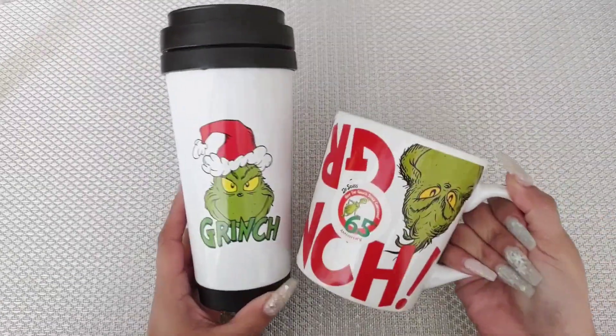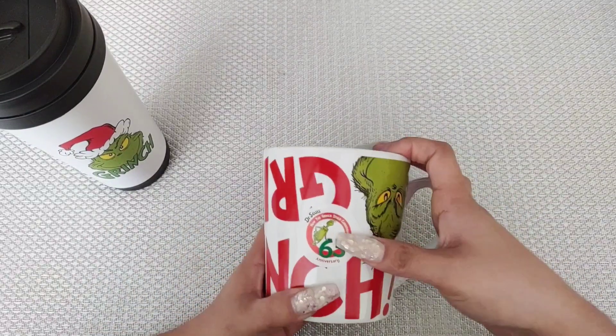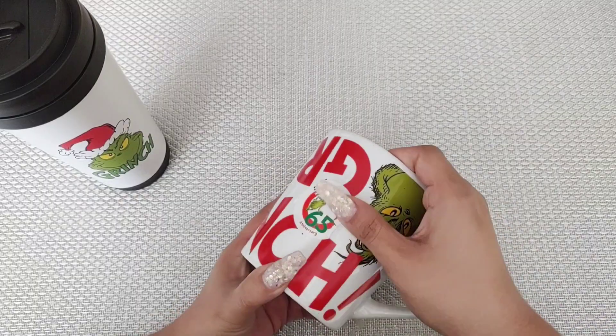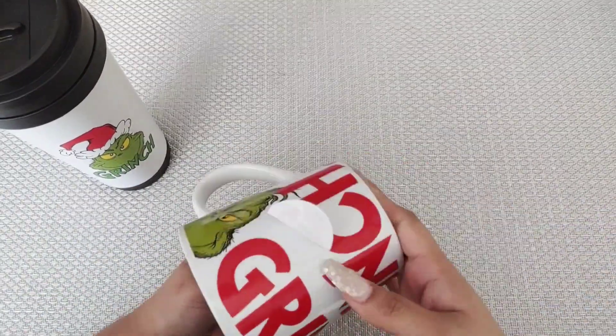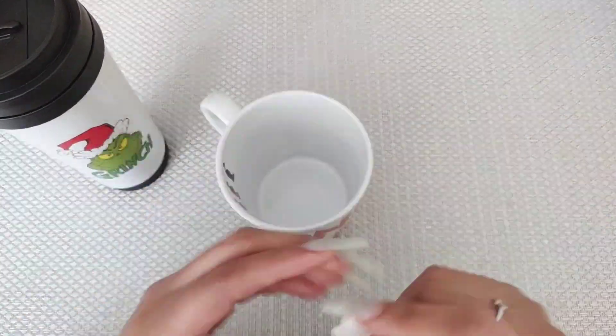I know I try to say every single year I'm not going to wait till last minute, but somehow I end up in this situation and you have nothing to give. So I'm going to show you how to make these gifts super, super cute that it's going to look like you spent a whole lot of time decorating them for that special someone.